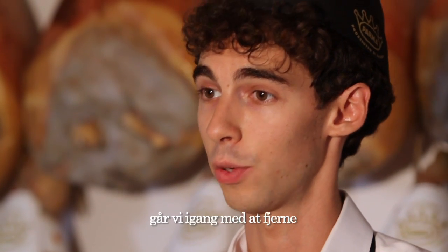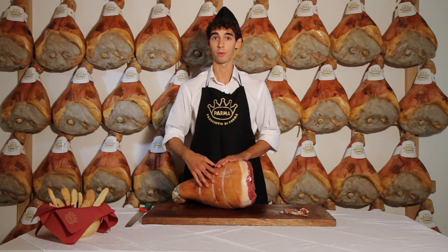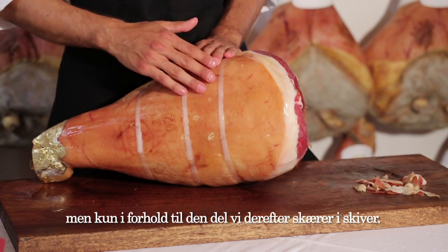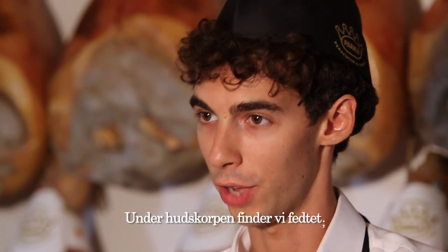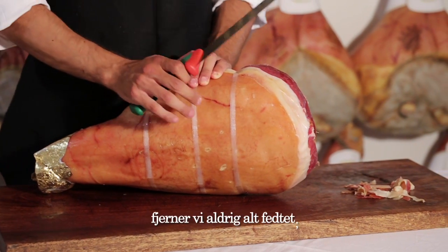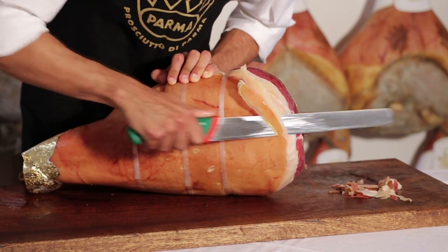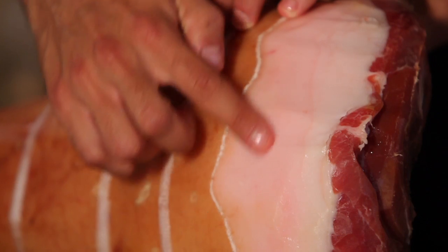After trimming our ham, we're now going to eliminate part of the rind. But be careful — the rind helps protect the ham, so never remove all of it, but only the part you're about to slice. Under the rind we find fat, and when cutting away the rind, we never remove all the fat.